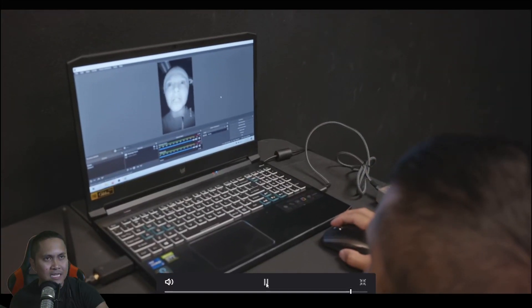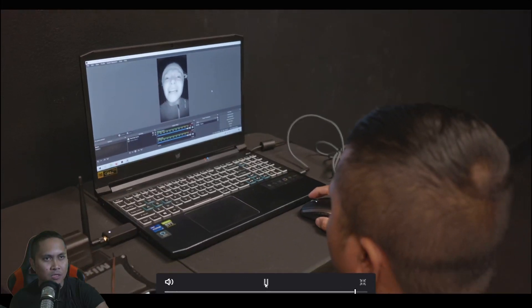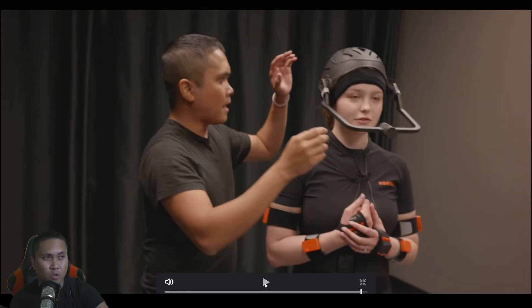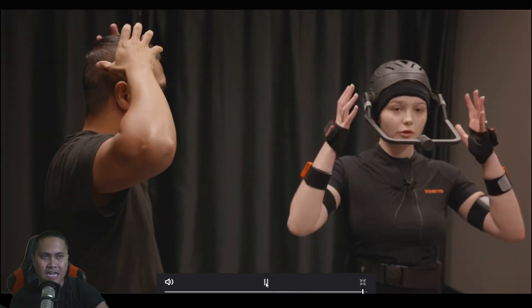We did a quick test. As you can see, this is working nicely — just doing a little bit of facial animation to test it out. The total time for us to set this up from unpacking is 30 minutes, including helmet, body, everything, which is honestly not that bad.